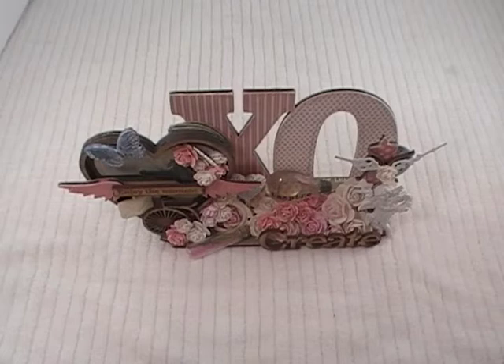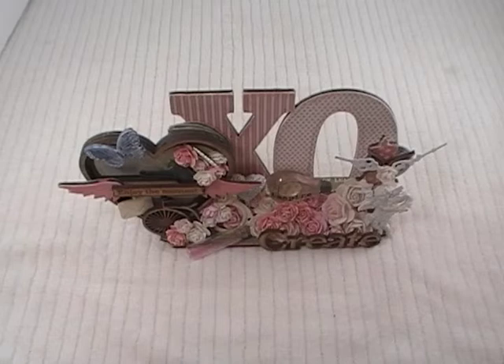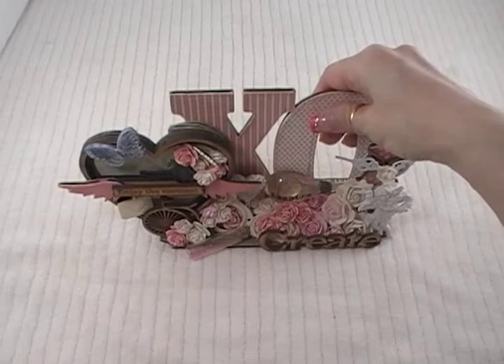First off, you might need to sit down — I put down the pinks and creams. I know, I put down these shades of pinks on this project. Take a deep breath, it's okay, sometimes you just have to step away from the pink. Anyway, this time I went with these beautiful blues and creams and blacks. I love these certain shades of blues, but I don't craft with them much because those colors are not in my house, which is funny since I love the color combination. This is my first project with these colors.